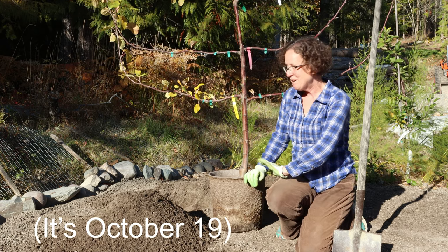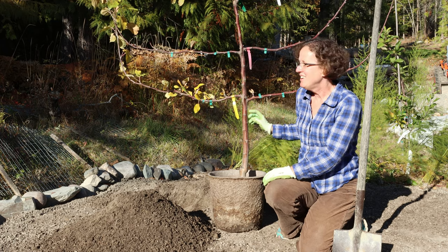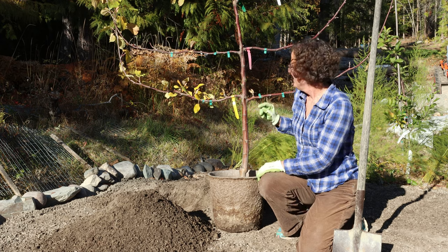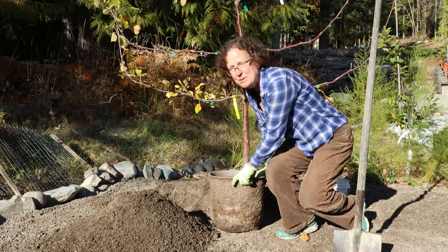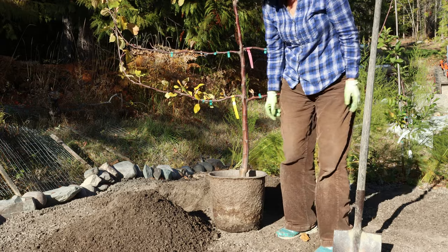The first thing I'm going to plant is this espalier tree. It's an apple tree and on it are grafted three different apples: a September Ruby, a Parkland apple, and a Goodland apple.